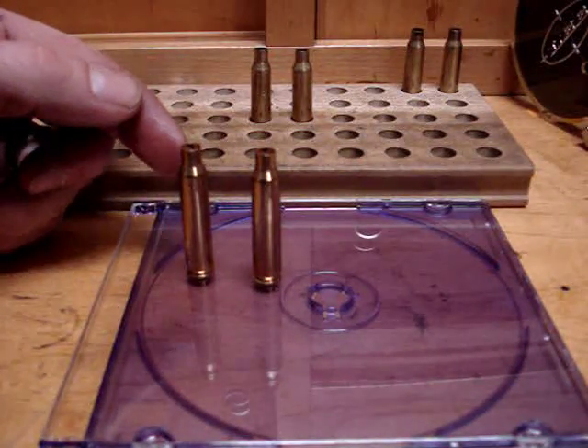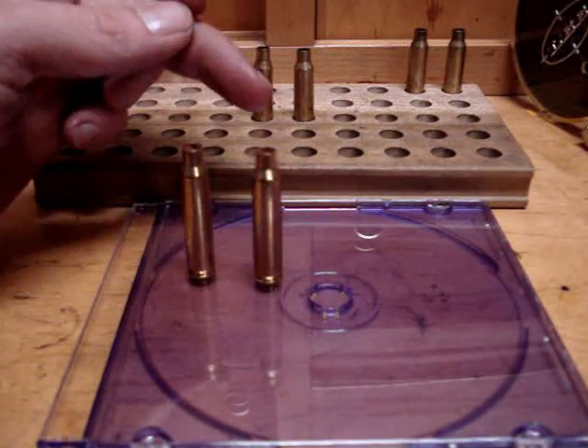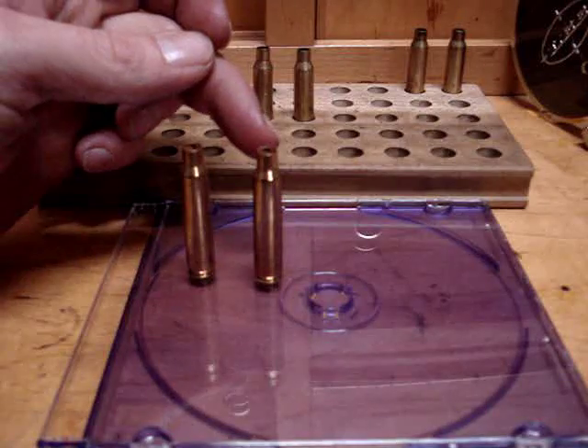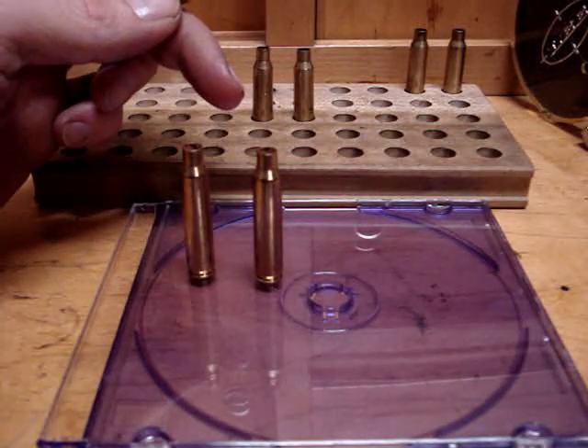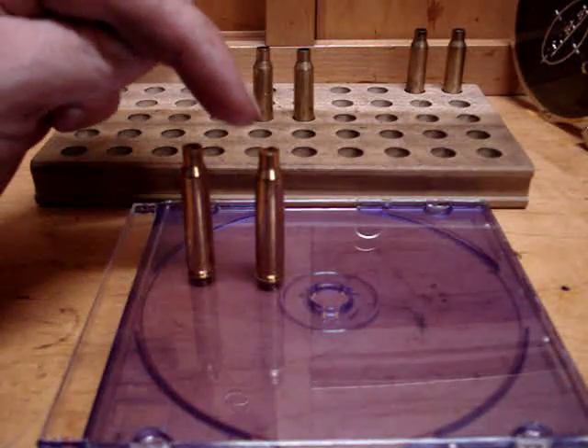It shouldn't wobble; it should go straight upright. This one, however, rolls around — see that? You need to seat this one a little bit deeper.